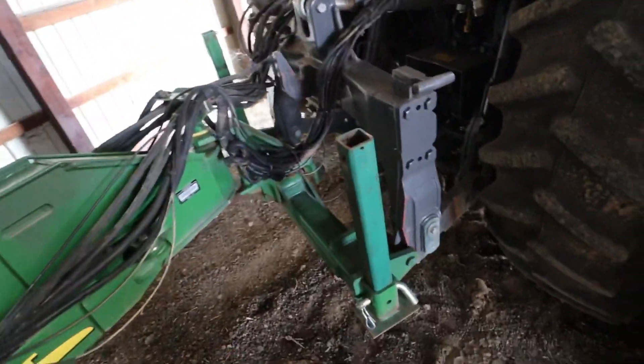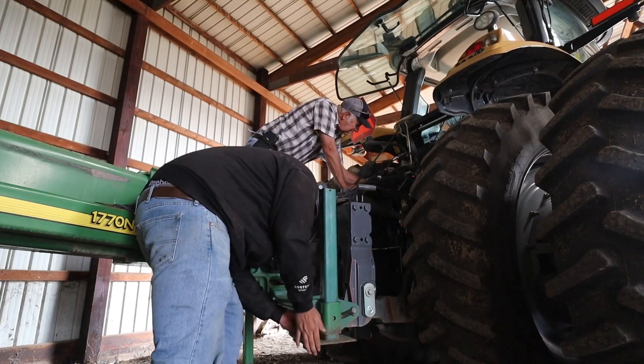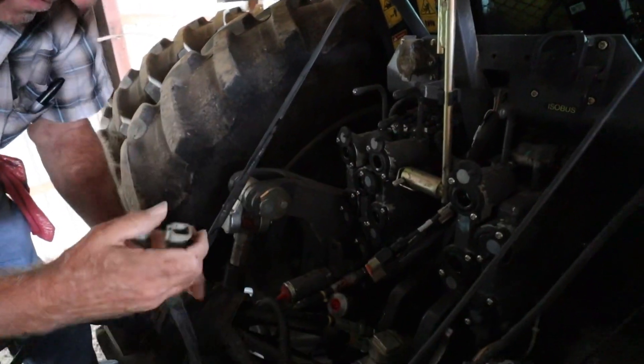If you've never been around a John Deere planter, they unhook with a two-point hitch, so it's a little bit different. There you go!